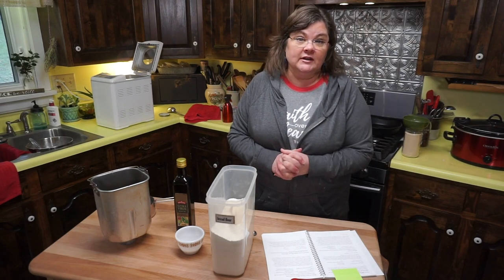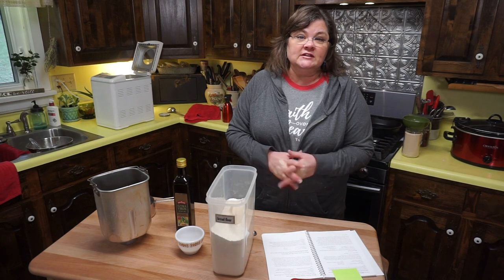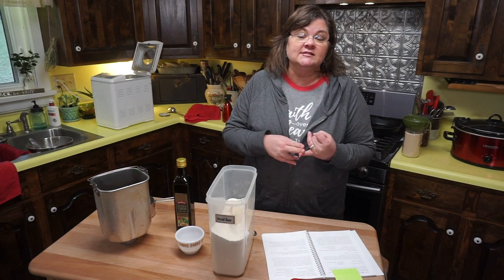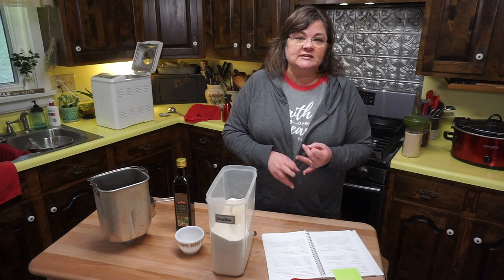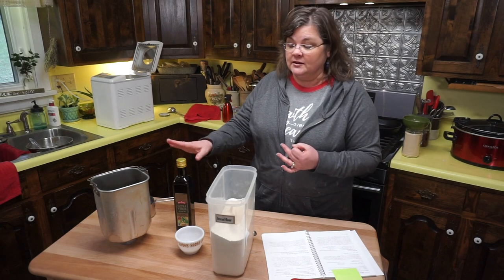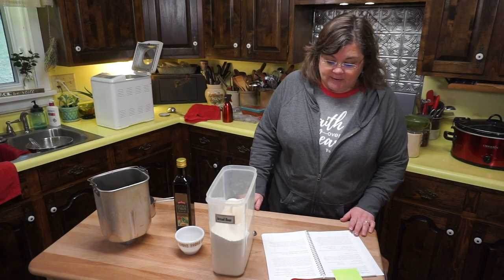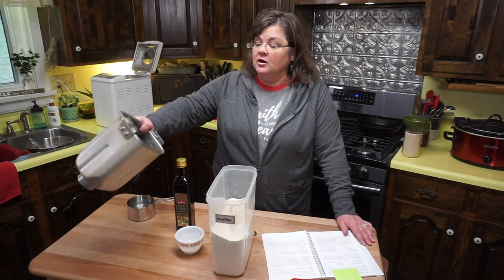I've used it periodically — it was worth it enough to keep on our RV when we were full-time traveling because it's so easy to make my white bread recipe, which is in my first cookbook, in the bread machine, as well as pizza crust and obviously other kinds of bread.